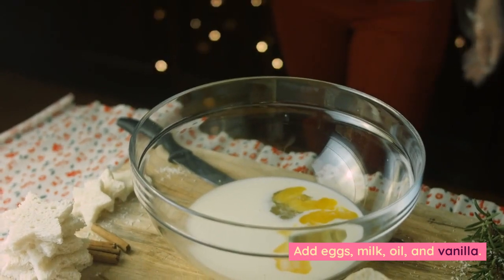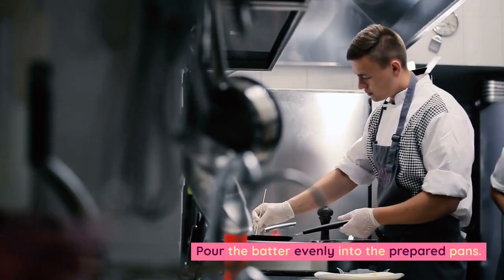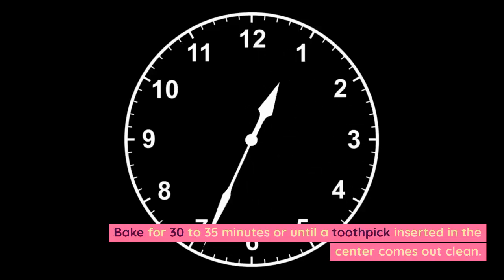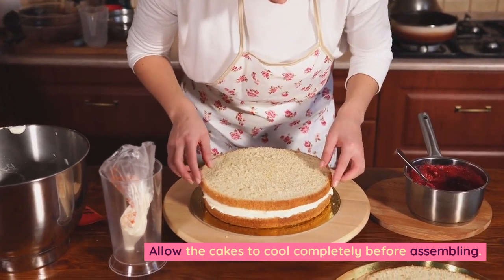Add eggs, milk, oil, and vanilla. Mix until well combined. Pour the batter evenly into the prepared pans. Bake for 30–35 minutes or until a toothpick inserted in the center comes out clean. Allow the cakes to cool completely before assembling.